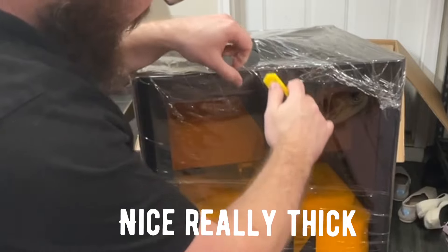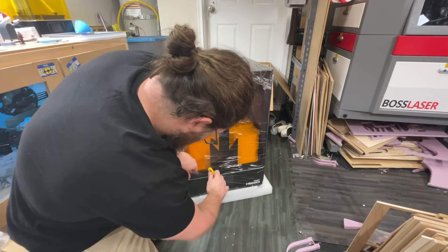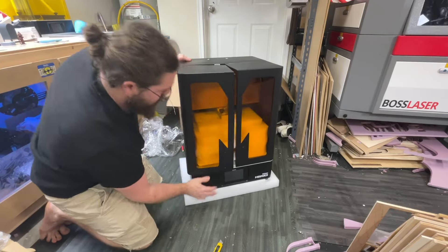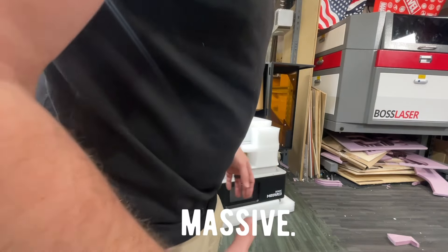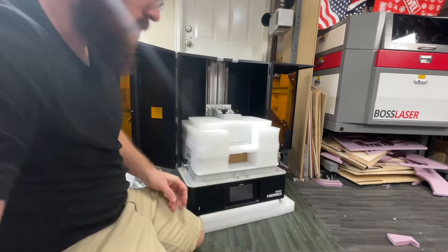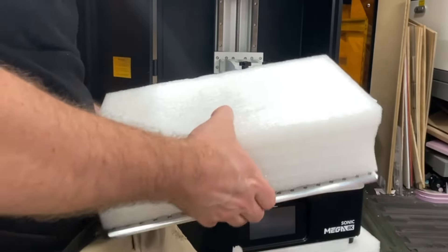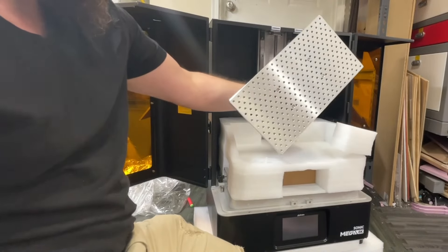Nice — really thick shrink wrap to protect this thing. Hear that? Aluminum. This thing is massive. Here is the build plate — it is massive.